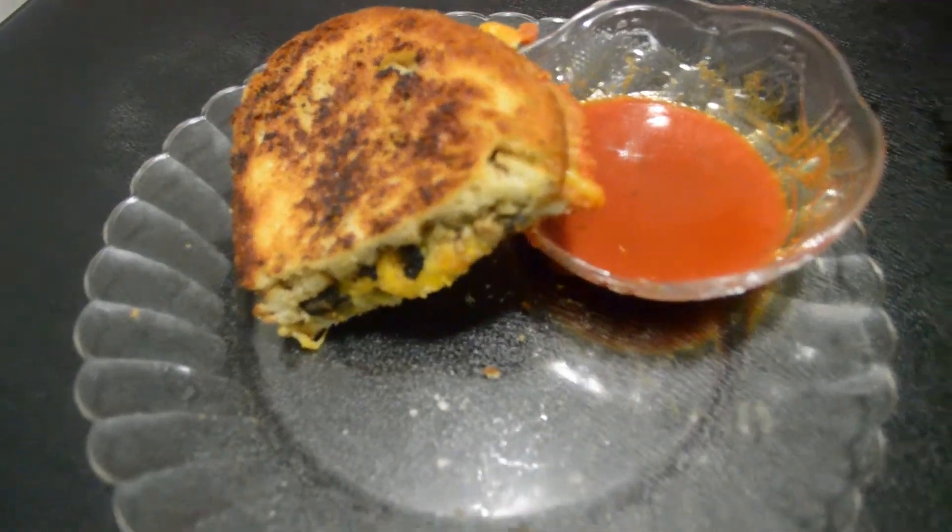Alright guys, there you have it — a gooey, hearty grilled cheese sandwich, so good. This is such a great sandwich. It's perfect with soup, salad, or fries. It's perfect for families, kids, adults, senior citizens — everyone will love this. It's the right amount of cheese, the right amount of heartiness like a meat. The mushroom has a kick, the garlic — it's just so good, guys. You really should try it. Okay, till next time guys, bye!